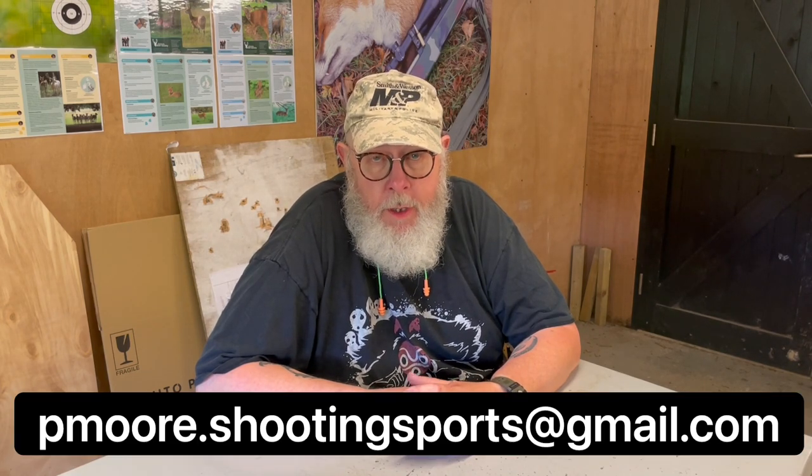If you liked what you saw, tell your friends, support the site — the usual stuff. If you want to contact me, it's pmore.shootingsports@gmail.com. Good and safe reloading.